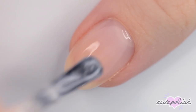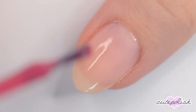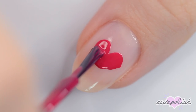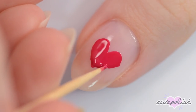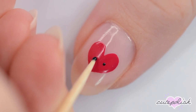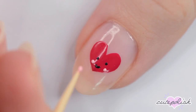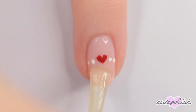The last design is a blushing heart. Again, start off by painting your nail sheer pink. When the polish is dry, use the brush from a bottle of dark pink polish to make a heart shape in the center of your nail. You can use the bottle brush or a toothpick to clean up the edges. When it's dry, use a toothpick dipped in black to make two dots for the eyes and a curved mouth. Then use a light pink to make two blushing cheeks. Finally, use a fast drying top coat to seal in your design and add a beautiful shine.